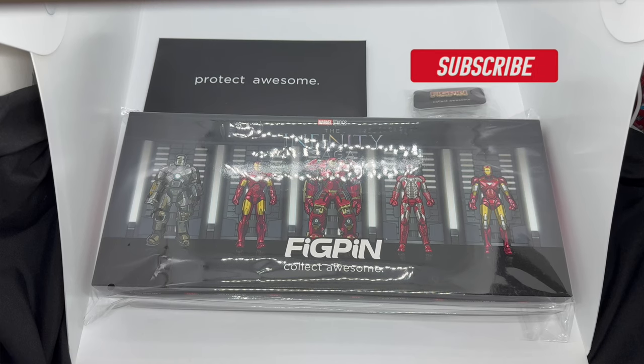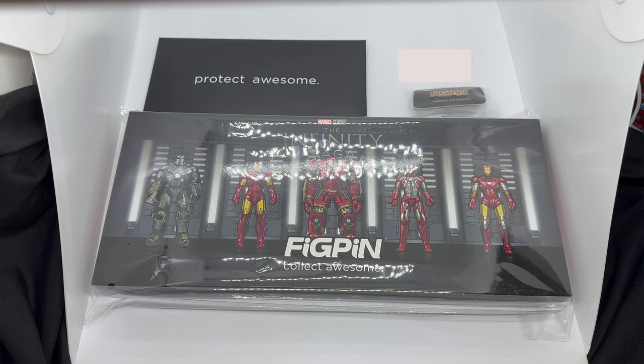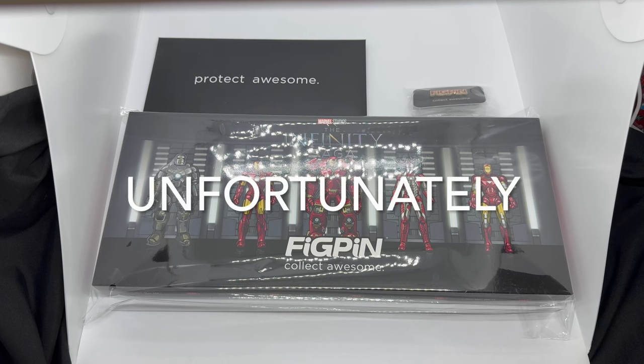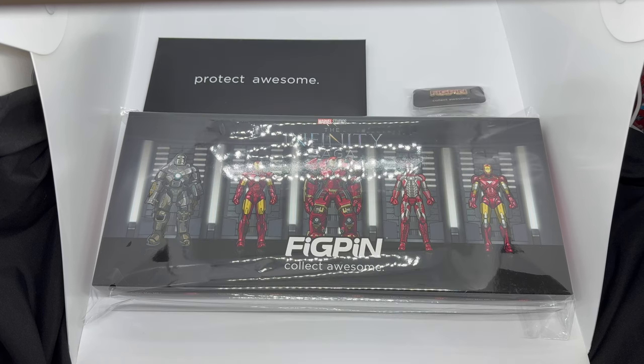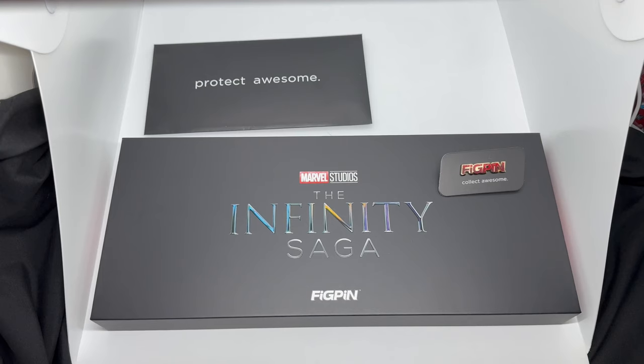Mark Delami here with another unboxing. Today I got this Fig Pin exclusive — the Infinity Saga Hall of Armor Deluxe Box Set 2024 Edition. This thing does look pretty badass, but the only reason I got this one was to try to get that chase. Unfortunately I did not get it. That chase is awesome — the details kind of suck because it's all blue, but they glow in the dark, which I'd take over non-glow any day. Let's do a quick unboxing to see if this set is worth picking up.